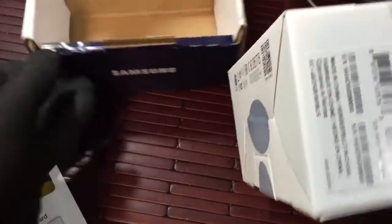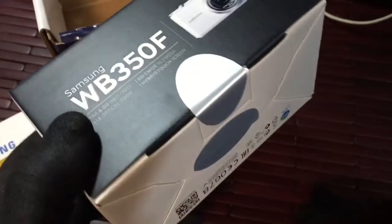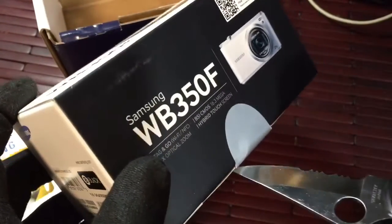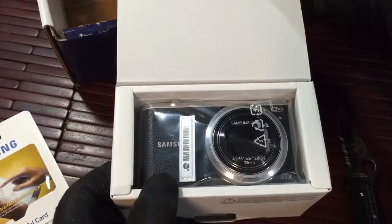Within the box is another box. I'm going to go ahead and open this one up. Whoa, okay, there's the camera.